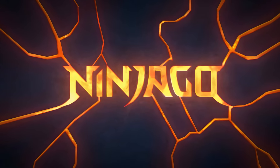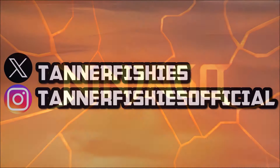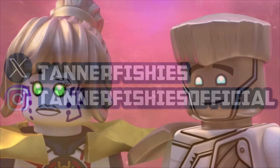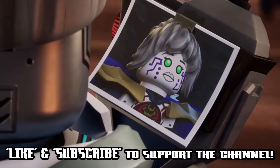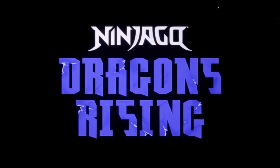Hey guys, welcome back to a brand new Ninjago video here on the channel. My name is Tanner Fishies, and in today's video we have a bit of an update surrounding Ninjago Dragons Rising Season 3 and a recent issue of the Ninjago magazine.